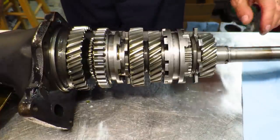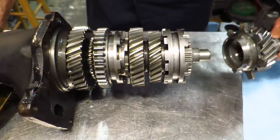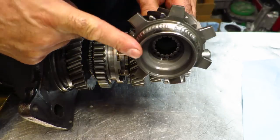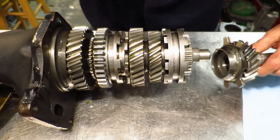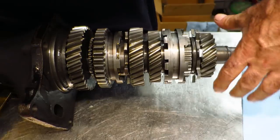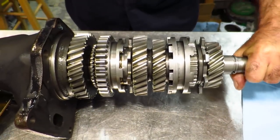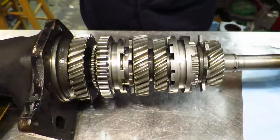Since I got this thing apart, I'd like to show you a few things. Because you have needle bearings inside this input shaft — I don't know if you can see those needles there — they fit on this main shaft tip. So when you have a misalignment issue where this is kind of moving like this, you put a side load on the needles and that's what causes you to chew up the tip of the main shaft.